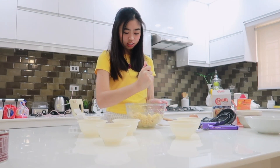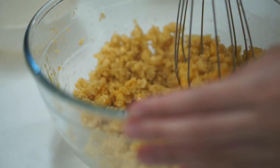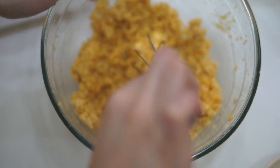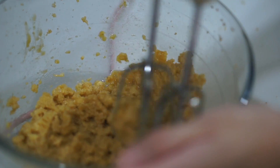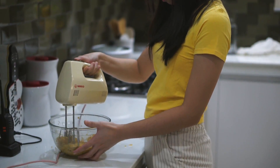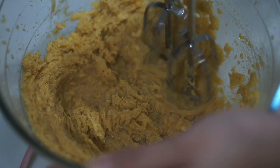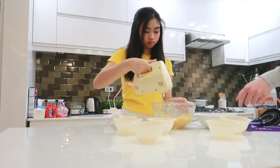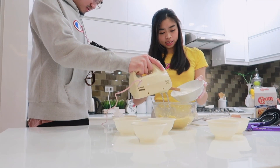We mixed it all in. Let's put the all-purpose flour in the mix.